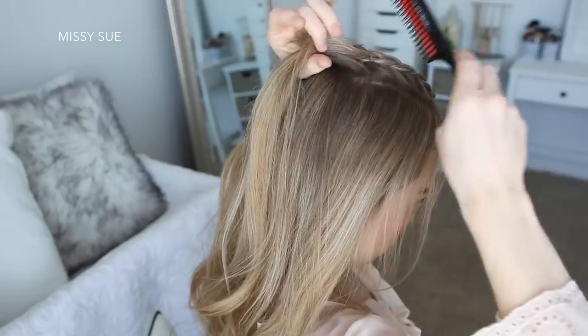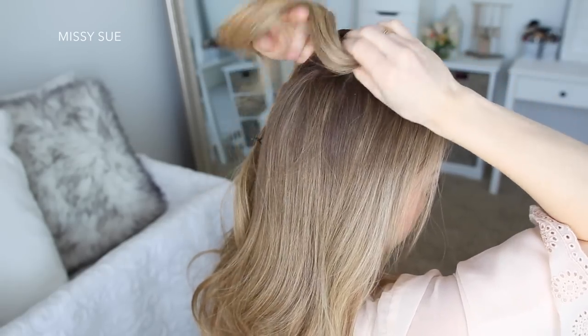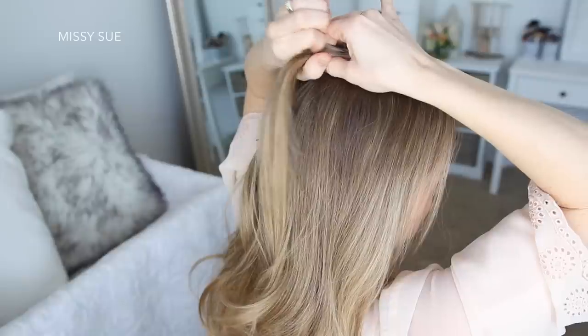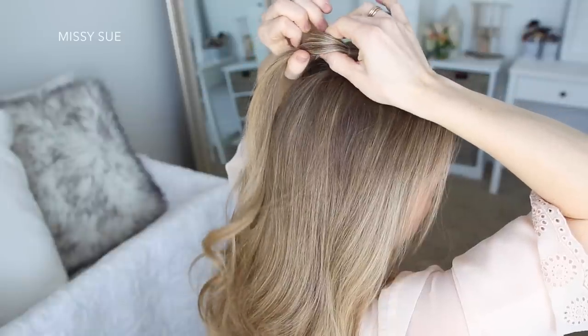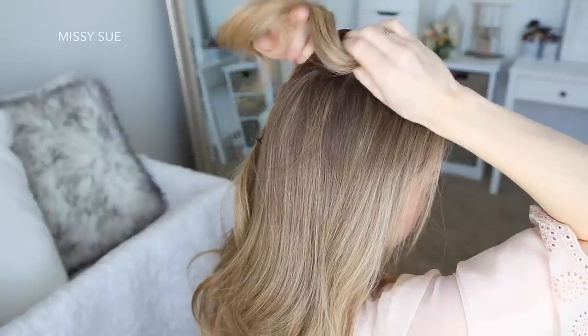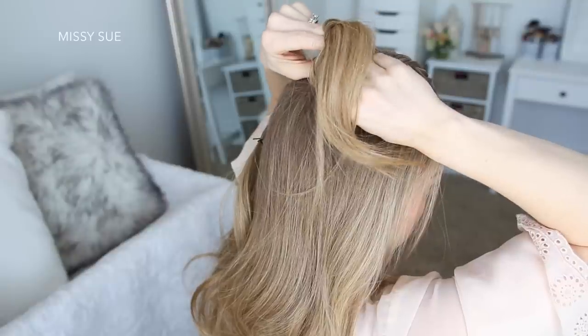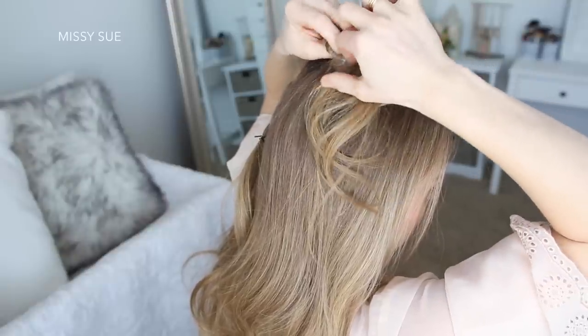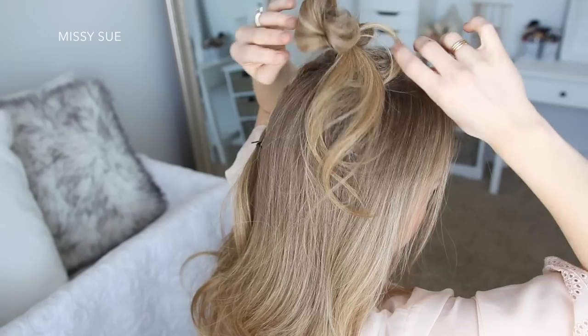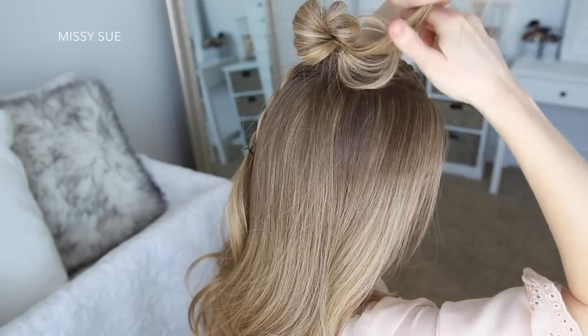Once both braids are done I'm going to take the end of the right braid and remove the bobby pins. Then with a clear elastic band I'm going to wrap it part way down the section, then flip the hair around to form a loop, grabbing the base of the bun with my left hand, and then wrap the elastic over the hair a second time to form the bun. Then with the ends sticking out I'm just going to loop these back towards the bun and tuck them into the elastic band.